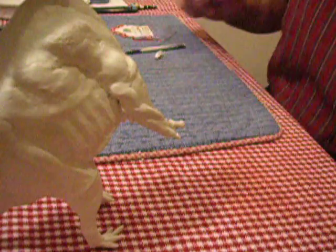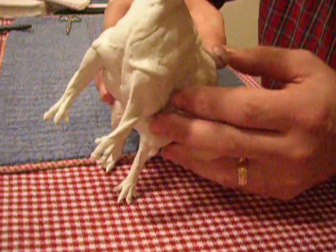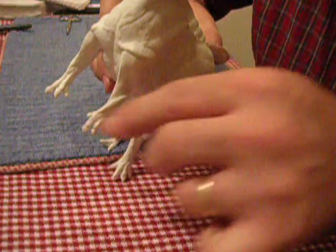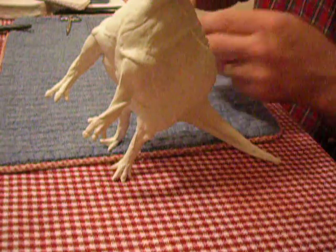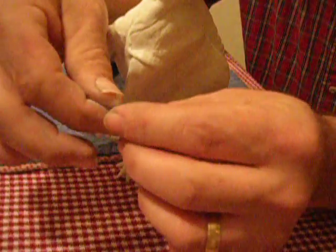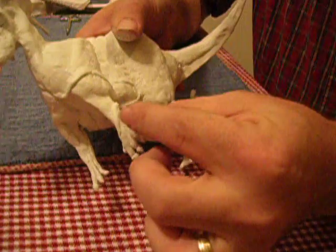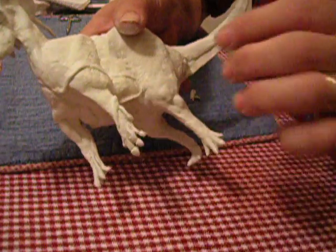Now we're going to do a little bit of detailing on the arms. See how I made the muscles here? I've got to duplicate the same thing on the other side. I've already done the large arm muscle there, and I'm going to do another small one. All of these things are always just basically working off the idea of a cylinder or something straight, and you just put them down where you think the muscle is going to be.